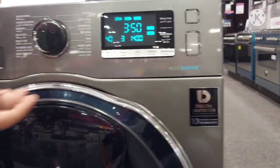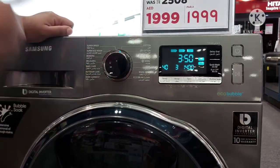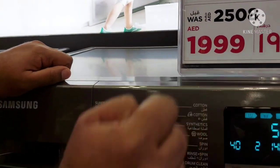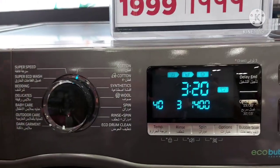Now I will demonstrate the wash program options. For example, if you want a quick wash or super speed wash with less time, you can use Super Speed — it completes within one hour. There is also the Cotton program, which normally takes three hours.